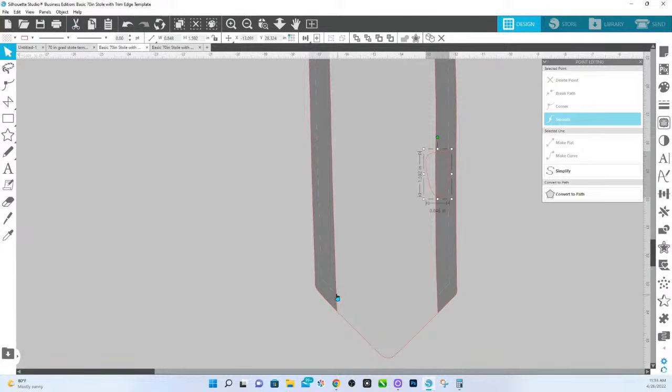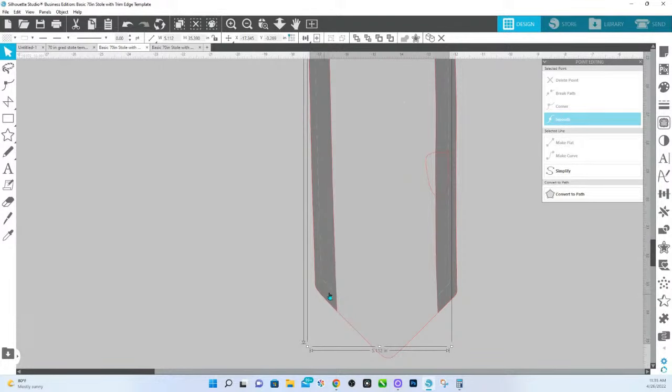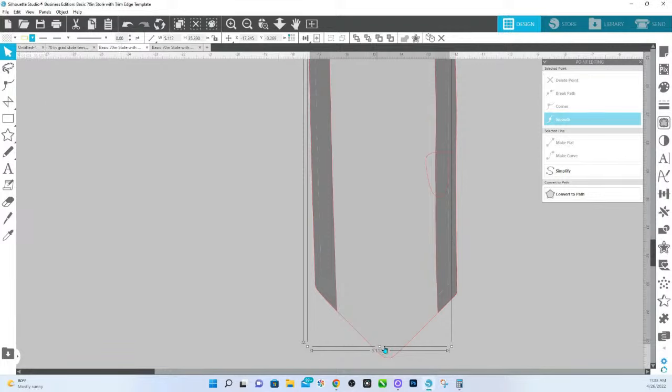And then of course in here, you want to take note — I'm going to bring this to the front. So this just shows you where the edge is. This right here is the bleed area, so you have to be mindful of that.